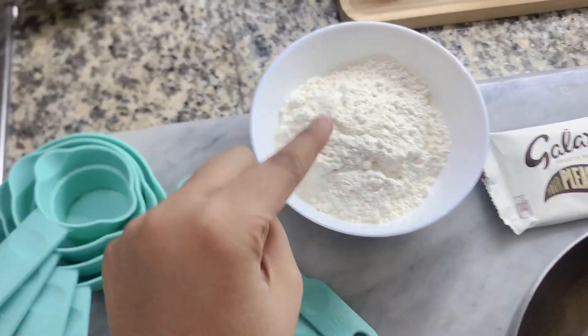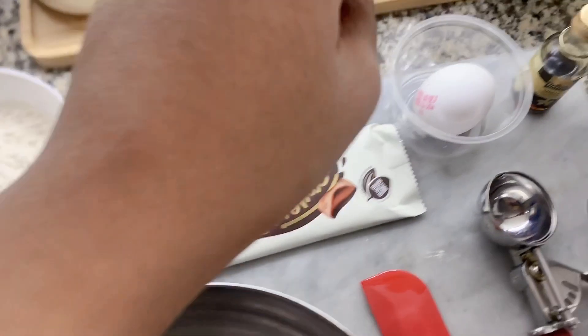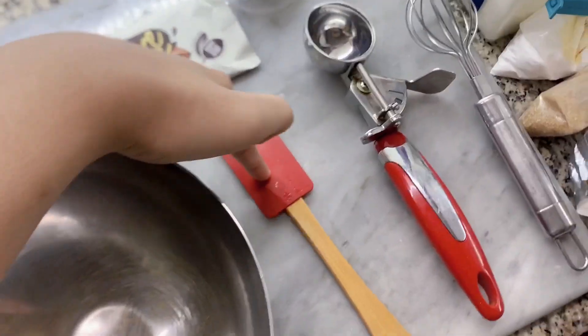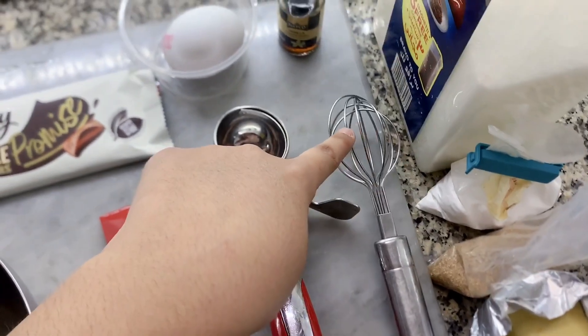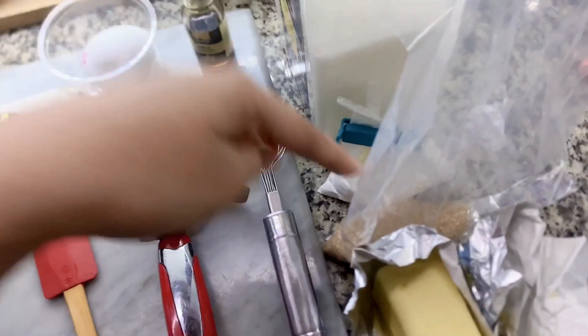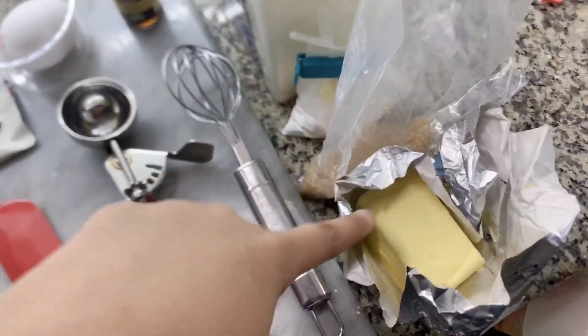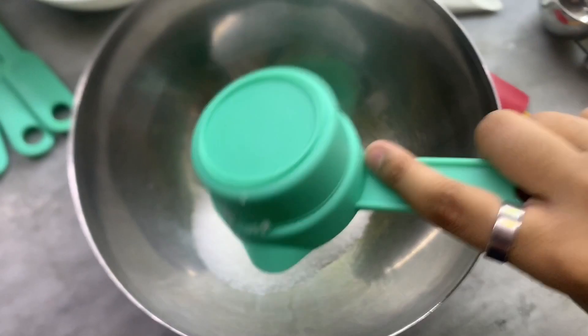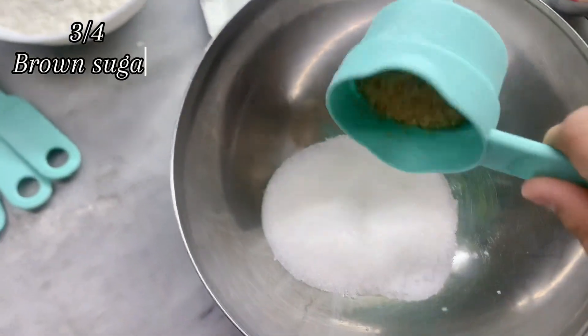Measuring cups, flour, egg, ice cream scoop, spatula.